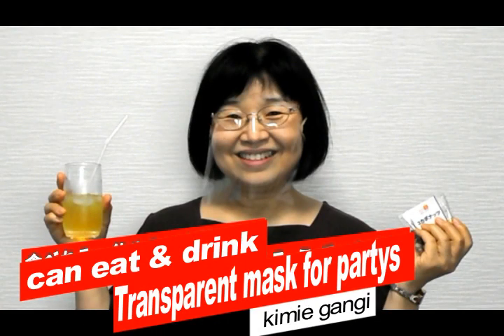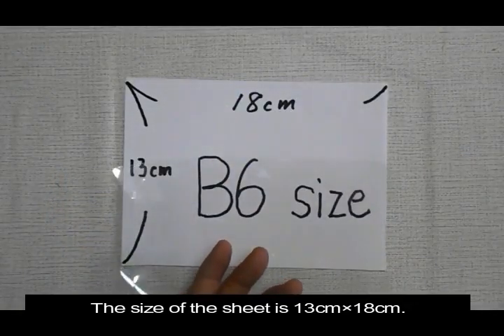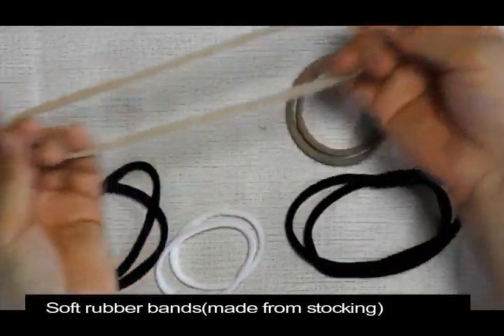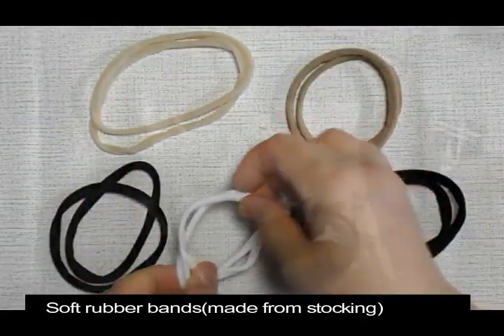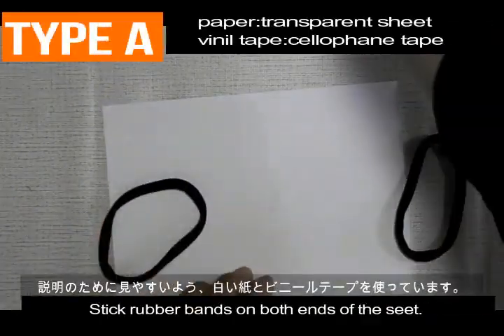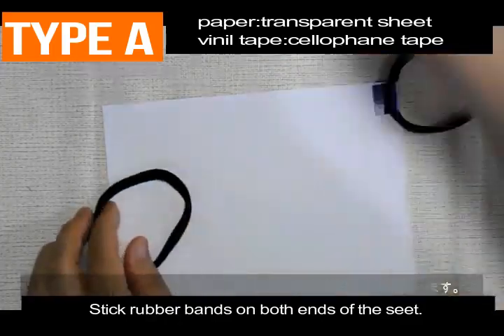Can eat and drink transparent mask for parties. The size of the seat is 13 cm by 18 cm. Soft rubber bands made from stocking. Put it on the transparent seat with silicone tape. Type A: stick rubber bands on both ends of the seat.